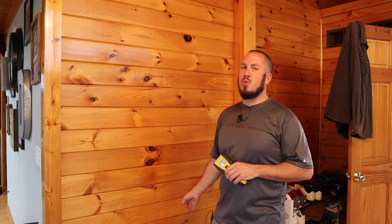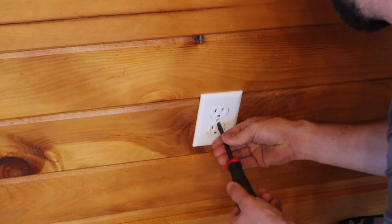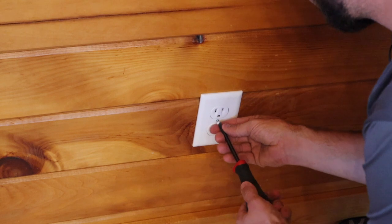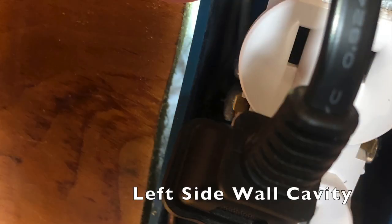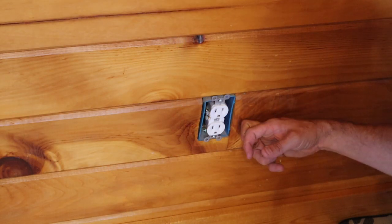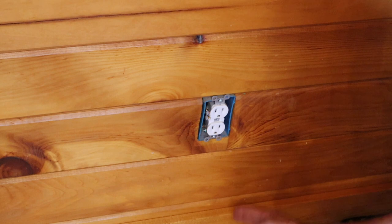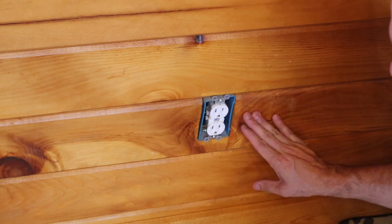Another tip if you don't have a stud finder: find a switch or outlet in the wall and determine whether the stud is on the left or right side of that outlet or switch. You can just take off the cover — take your outlet cover plate off — and you can look in the left or right side of the box to see where the stud is. Looking in through here, I can see there's a wooden stud to the right of this outlet box, running vertically from the sill plate all the way up the wall.